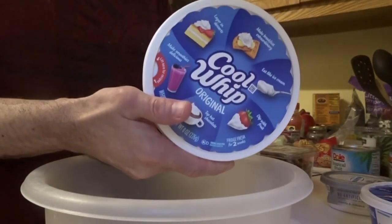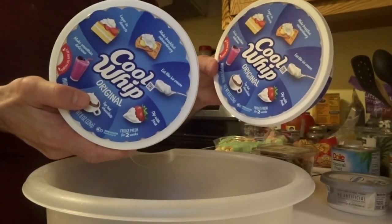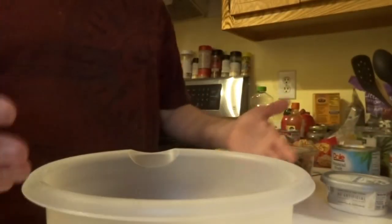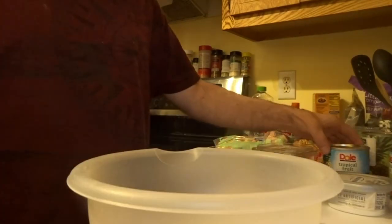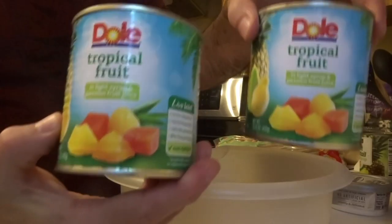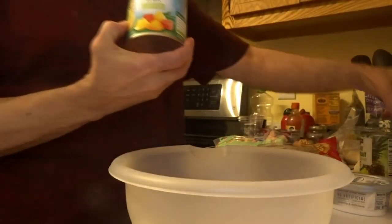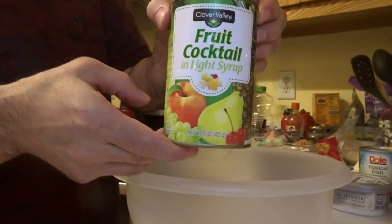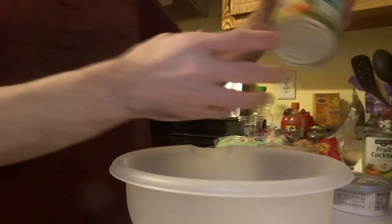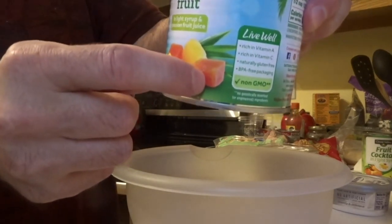Cool Whip — I'm going to use two of these, to make plenty for everybody. I'm also going to use these cans of tropical fruit. I really like the tropical fruit because of the fruit it contains — it's real good.